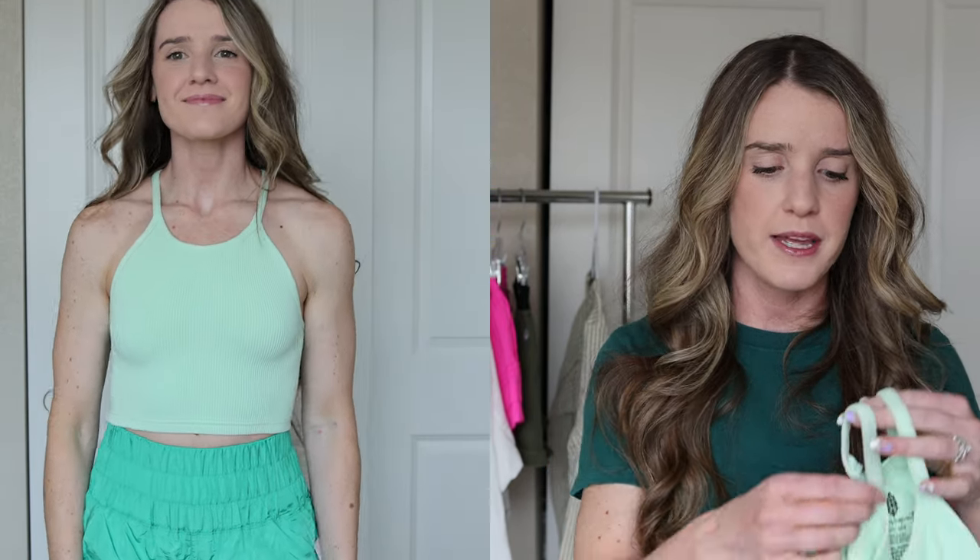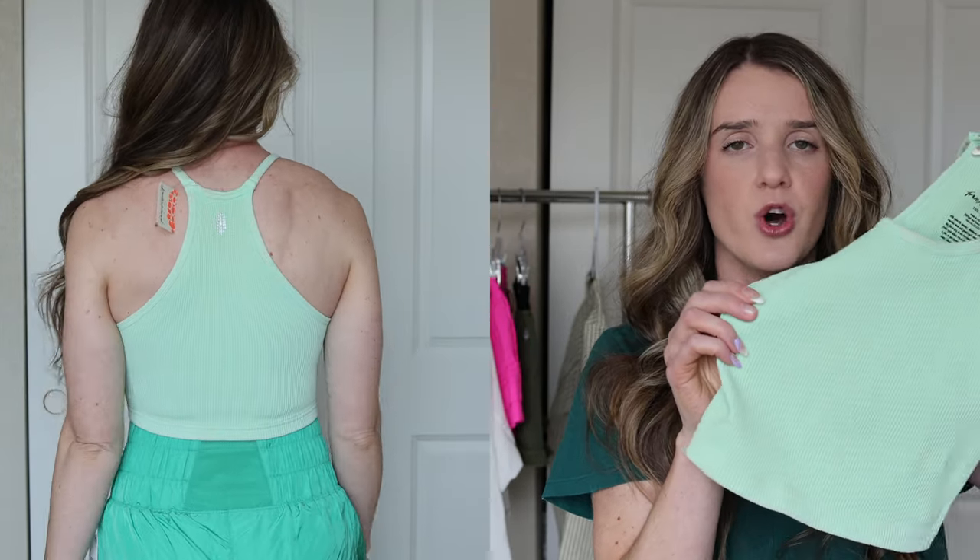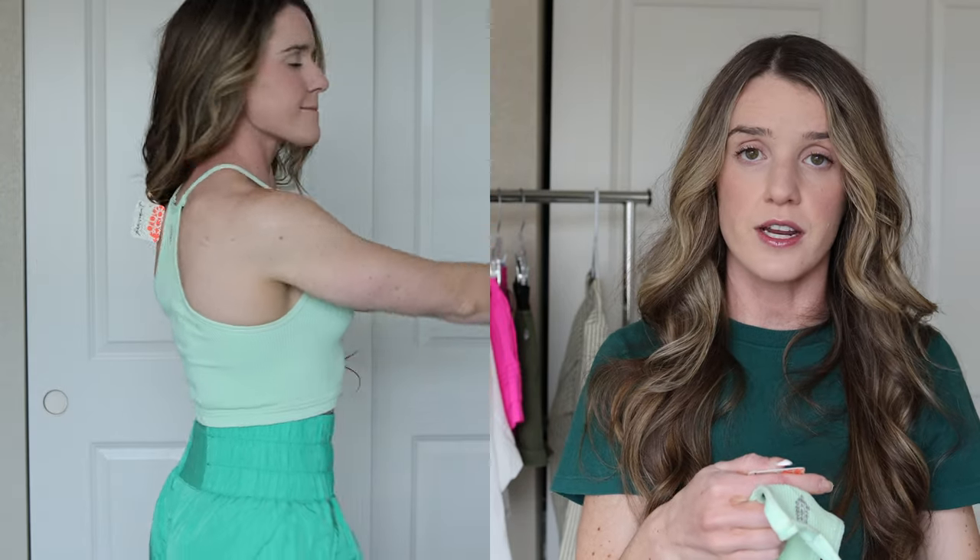Moving on to the next item — this is a top I plan to pair with the shorts and it's the Happiness Run Crop. I don't even need to look at the name because it's so popular with Free People Movement. I purchased it in this lime green color, which looks so good with the shorts, and it was $30. I purchased it in an extra small/small. I originally tried a medium/large but didn't like the fit at all, so I recommend sticking with your true size.